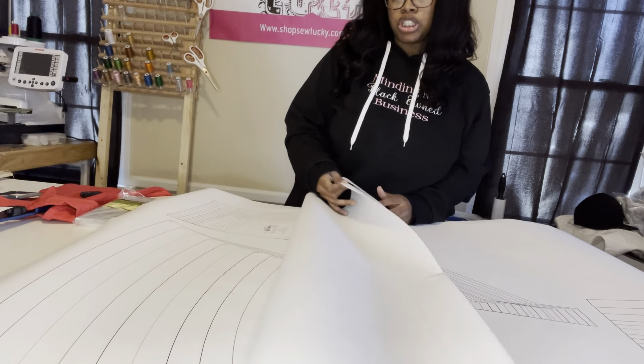You're going to use this now as a regular pattern — place it on your fabric and trace it. You might want to use pins because the shower curtain is a little flexible and not as stiff, or you can use weights so that when you're cutting it won't move. Either way it will be just fine, and I'll show you a video of me cutting on the fabric.